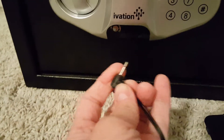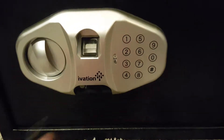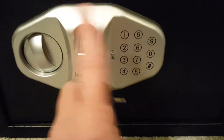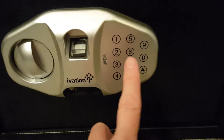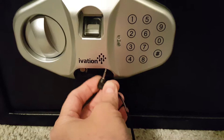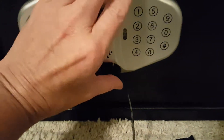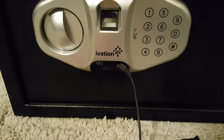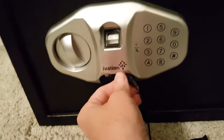Up on this side is where you plug in the emergency battery backup. Let's say you can't find your key and need to get in because the internal batteries died — obviously you can't use the fingerprint or digital pin. So you shove the backup battery pack in here and it uses that battery power to open it. It's pretty neat that that option is there.